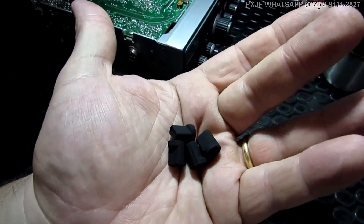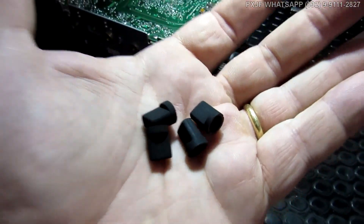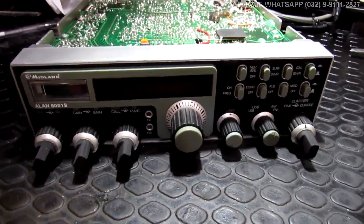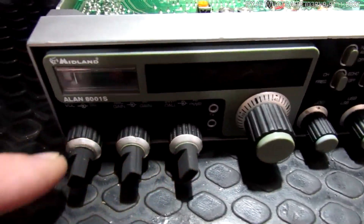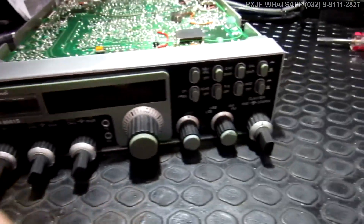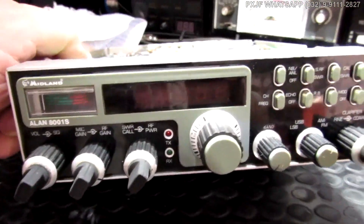Estamos de volta. Olha que legal: a tinta com fosqueador. Parece que o negócio está aveludado. É muito legal. A ideia é deixar o equipamento com esse visual — ao menos fica um visual homogêneo. Desempenhei essa parte que parecia uma tampinha de panela. Pintei os botõezinhos de preto fosco para dar uma aparência melhor aqui no equipamento.